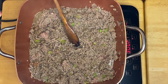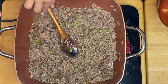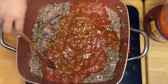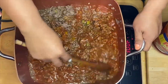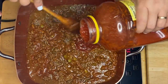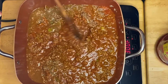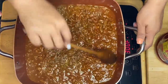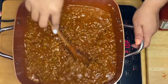Now I'm going to pour the tomato sauce — we'll pour the whole thing, mix it up first, and then pour the rest. Let's mix it all up. I have the tomato sauce in now.